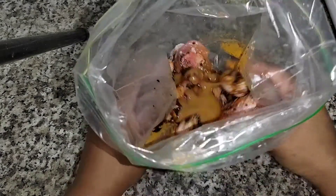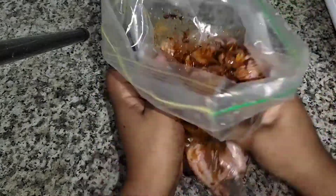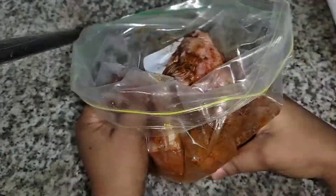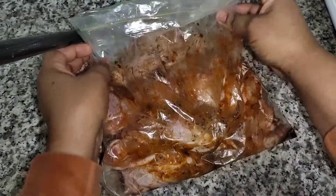Then I'm just rubbing in the spices into the chicken. After that I'm going to be refrigerating the chicken overnight, but you can do this one hour before cooking your chicken.